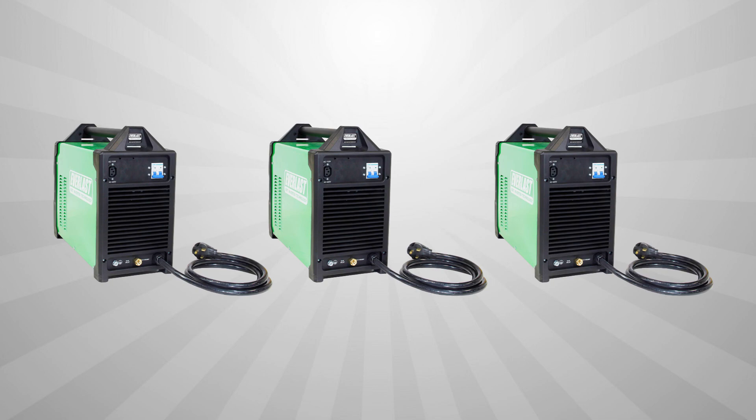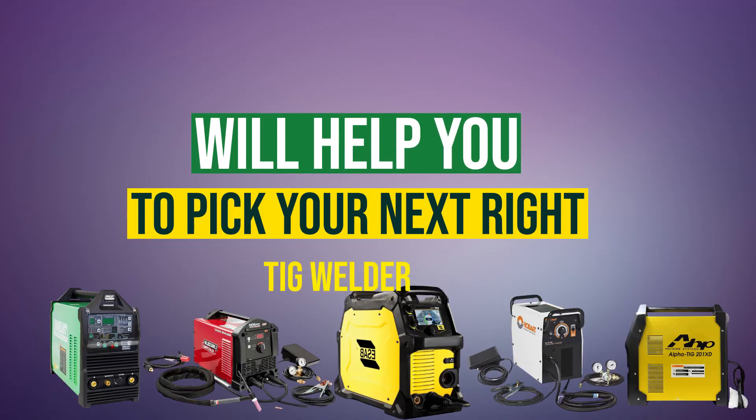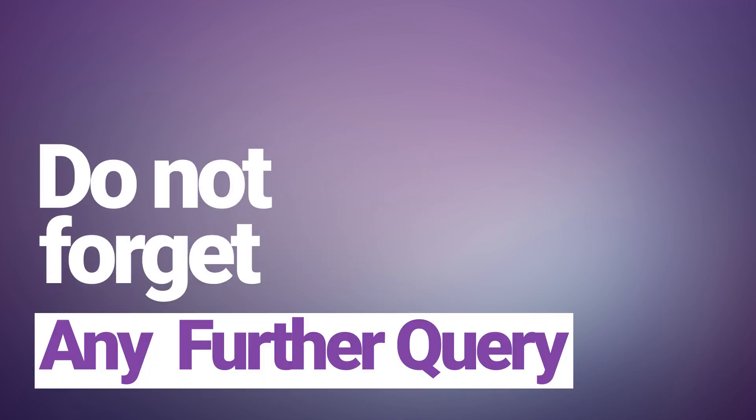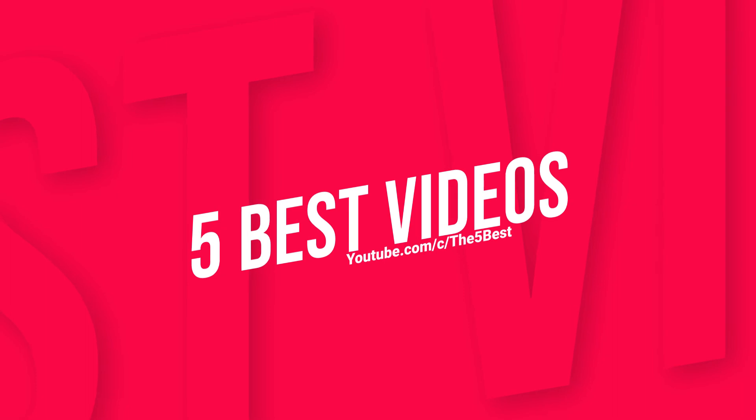Thanks for watching and we hope the video will help you purchase the right TIG welder. Comment if you have any further queries and do not forget to share with a friend who is looking for a TIG welder. Hit subscribe to stay updated with our Five Best videos — we bring the best five of everything for you every day. Ciao till the next best five.